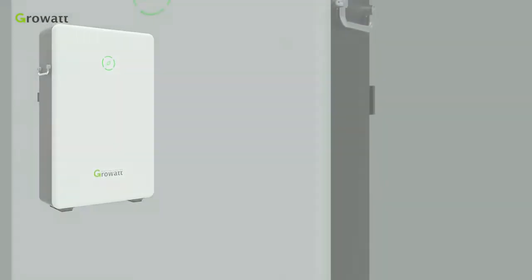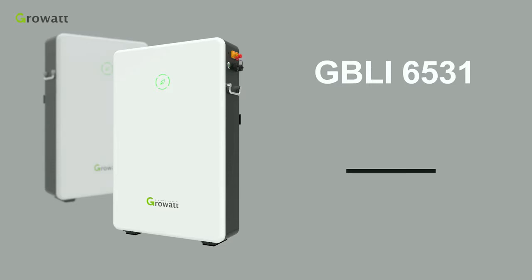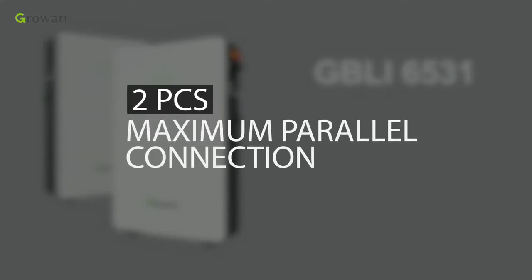The lithium battery used in this video is GBLI6531. The material of this battery system is LFP to guarantee excellent safety. The capacity of the battery is 6.5 kWh, with a maximum of two pieces in parallel connection.